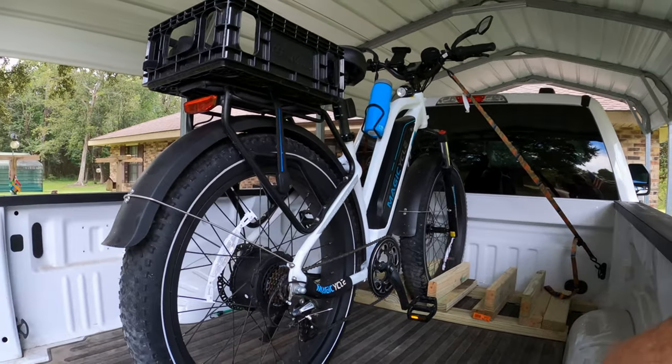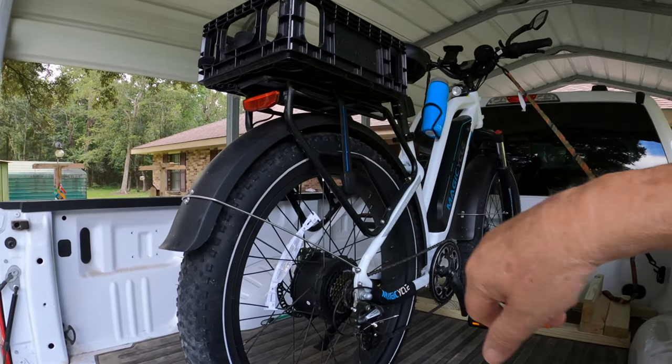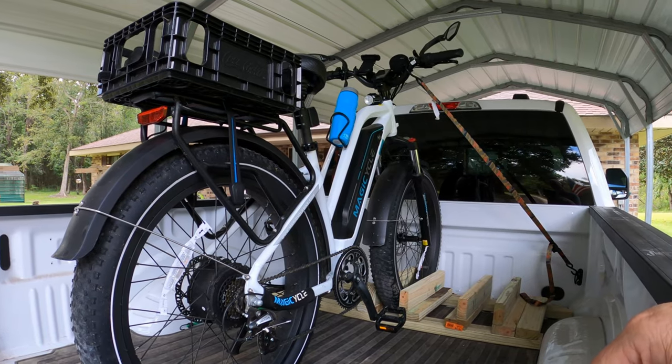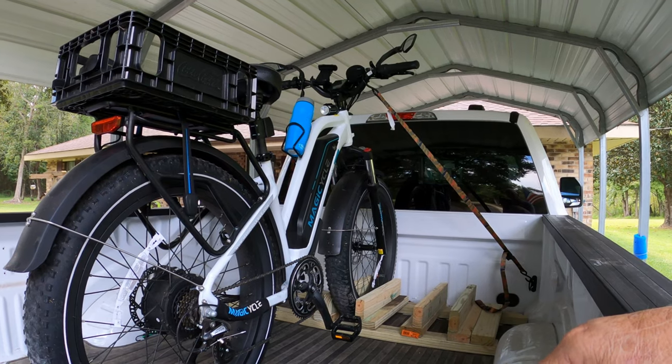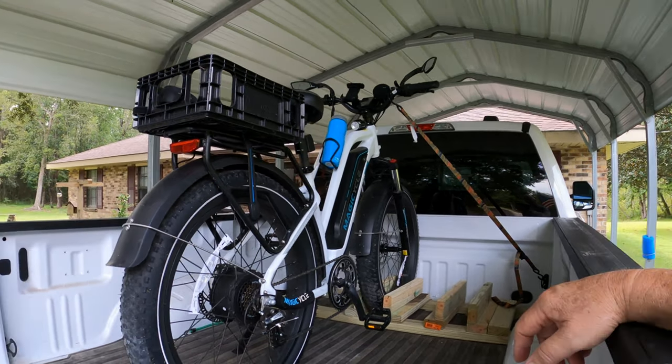And I tie two off back here — I've already took them off. I tie one up here to my rack, and it doesn't have to be that tight. But it held during the ride up and back. It never shimmied or shook or anything.